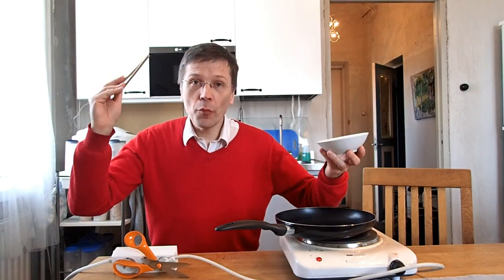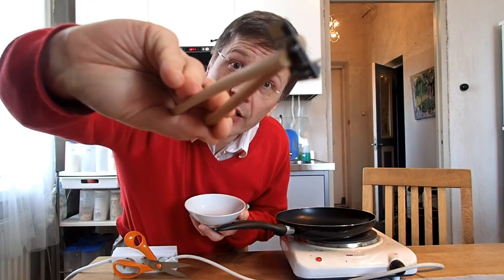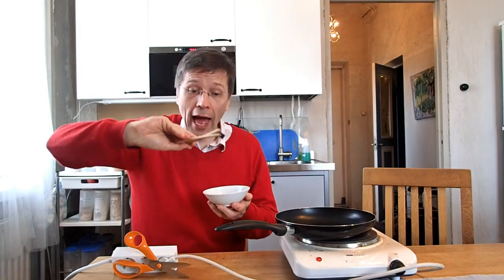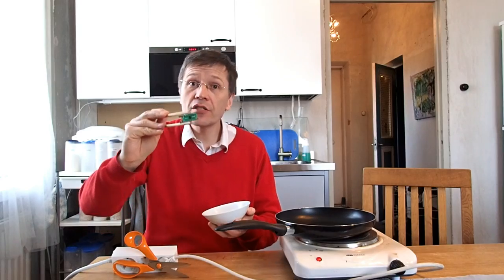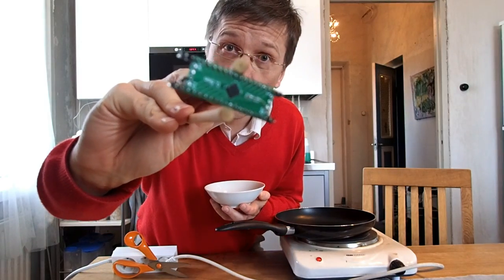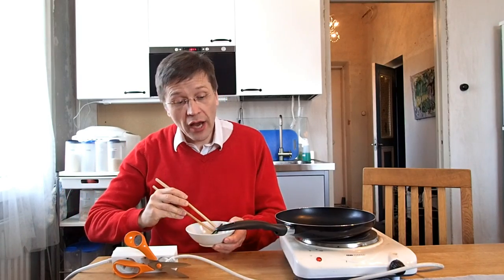Good evening! In a previous video, we learned how to easily de-solder components from an ESP-01 module, and how to make from these components an ESP-do-it-yourself module that is much better and much more versatile.